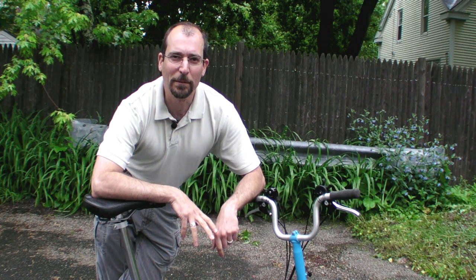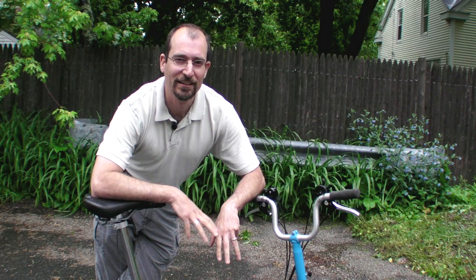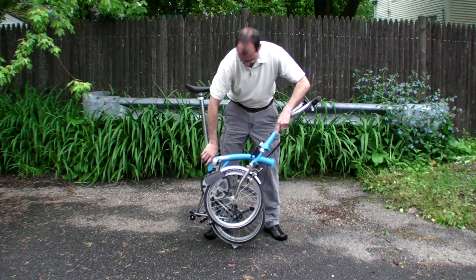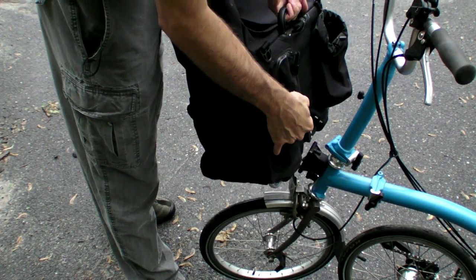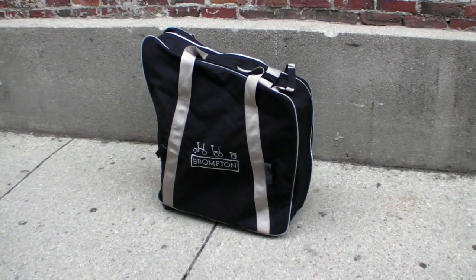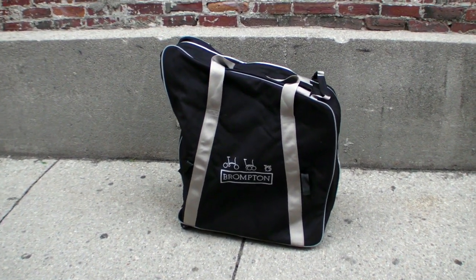What really sets the Brompton apart from the competition is that it's more than just a folding bicycle — the company actually thought about a complete transportation solution. So it's a bicycle that folds up well, keeps clean, has a bag to carry your stuff, and even comes with a convenient carry bag to take the whole bicycle with you on longer trips.